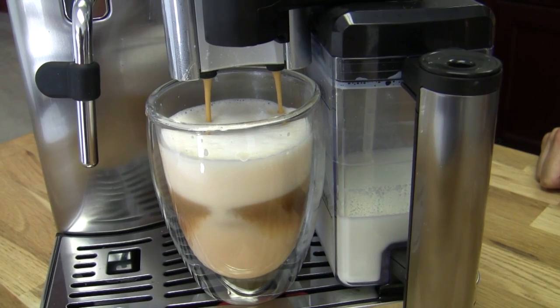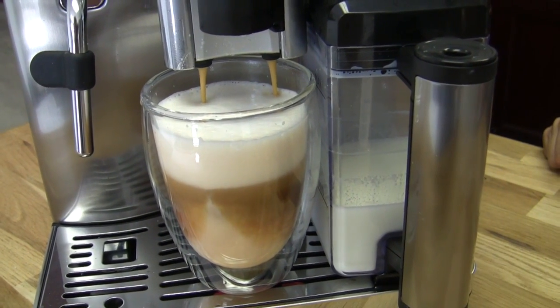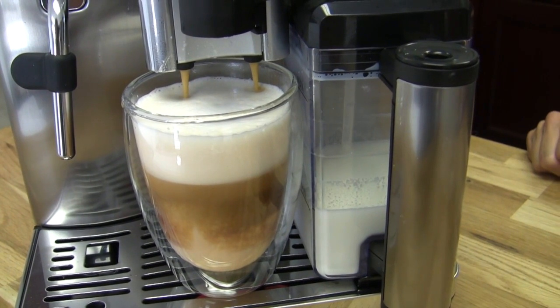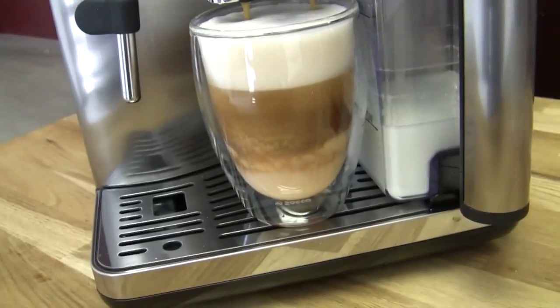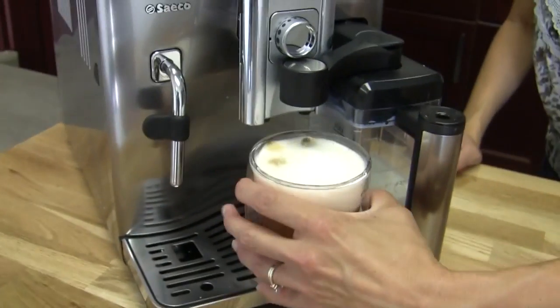It looks so pretty. I love when they do the layers — like the machines do. Wow, all right. Oh, that is pretty.